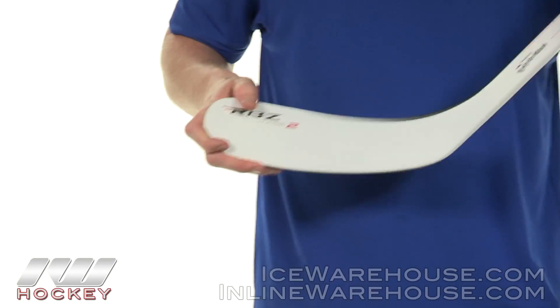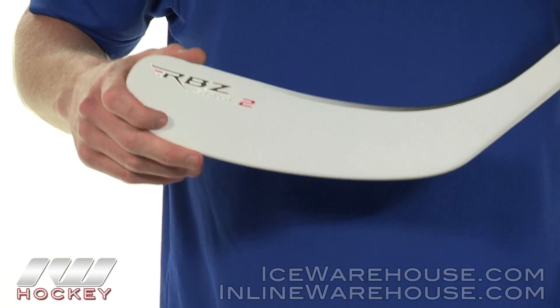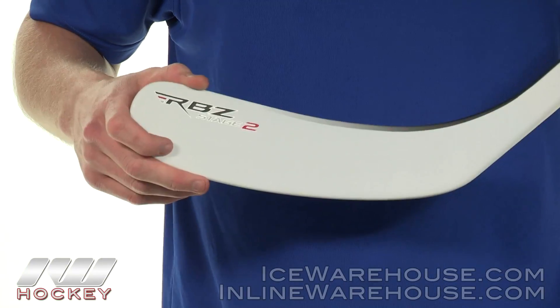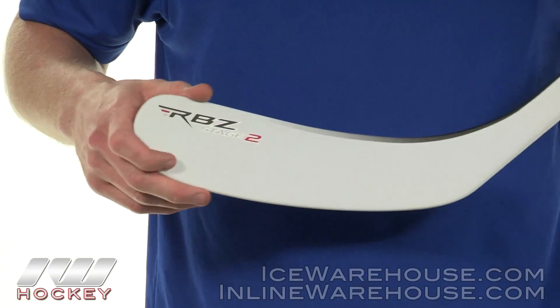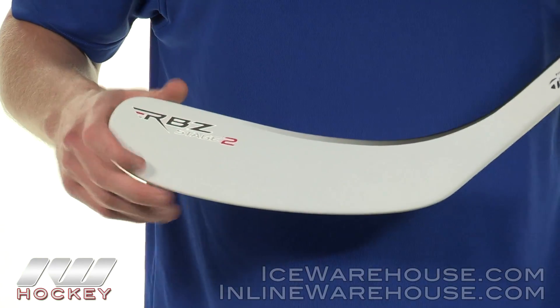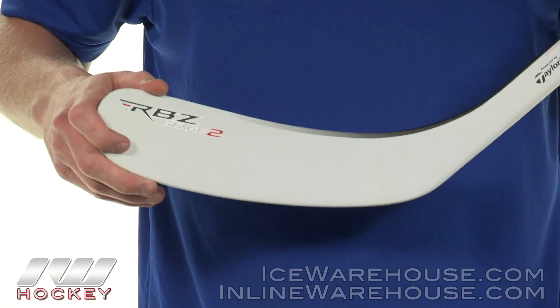Moving into the blade, this is where we see a nice upgrade from last year's RBZ speed blade. This is the Speed Blade 2. They decreased the number of speed channels by one, but they increased the coefficient of restitution by 20%. Simply put, it's going to give you a lot more pop off the blade and a little bit quicker of a shot as well.